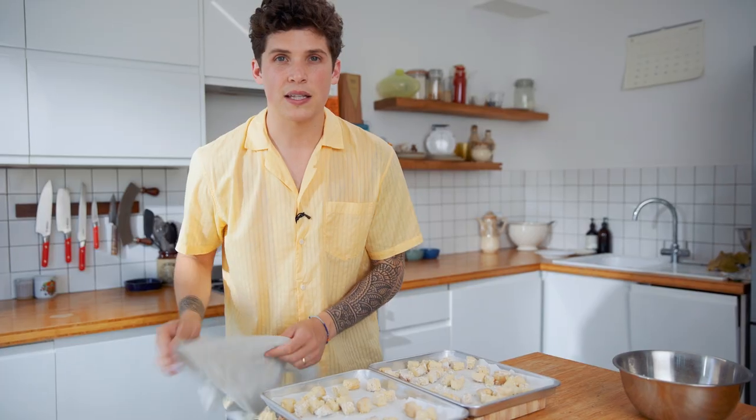Take your tofu out. Just halfway through, give it a toss. Back in the oven it goes.